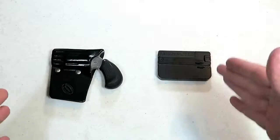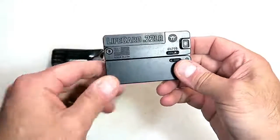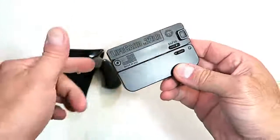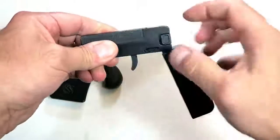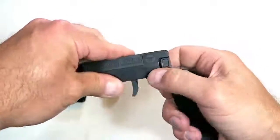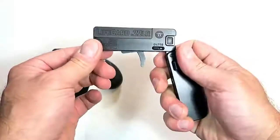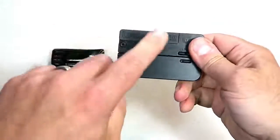Here are two extremely deep-concealed firearms. This is the LifeCard 22 made by Trailblazer Firearms — it's the size and width of a credit card, obviously a bit thicker, but extremely small. It has two levers: the first lever releases the grip from the upper, and this lever releases the barrel. With a 22 Long Rifle on there, all you have to do is pull back the striker and you have a single-action, single-shot firearm — the LifeCard 22. They also make it in 22 Magnum now.